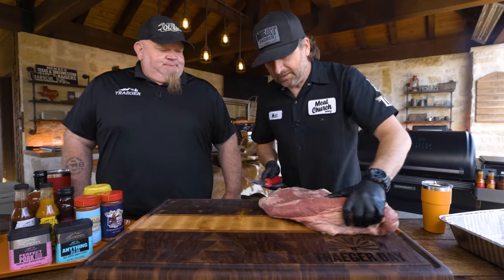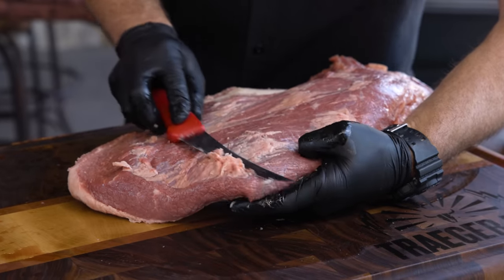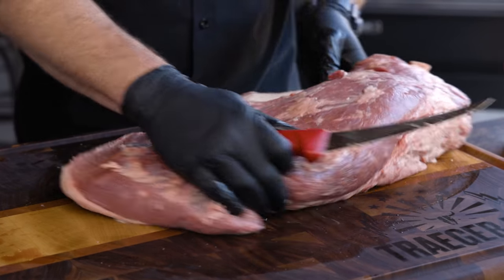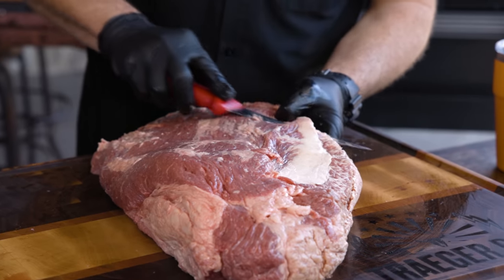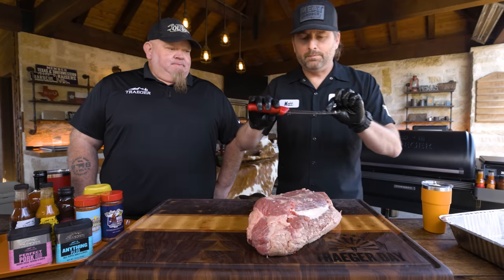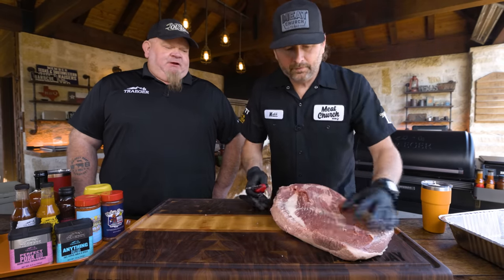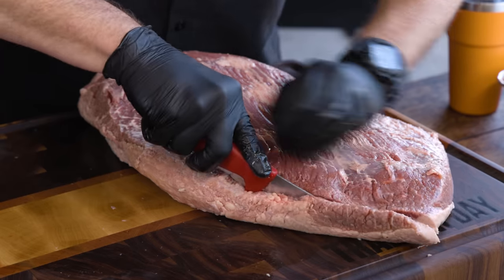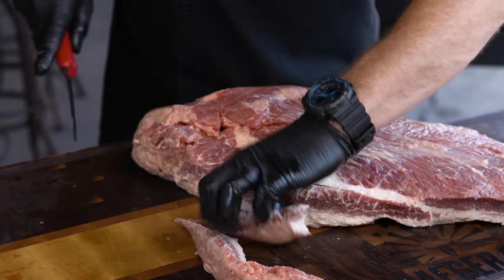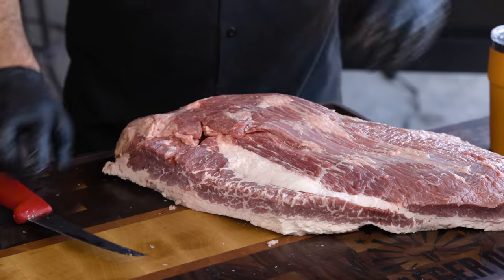Since I cook fat side up, unless there's hard stuff sticking out, I don't worry too much about cleaning the top because loose fat is going to render. I'm using just a sharp, flexible boning knife — Victoria Nex, you can get it on Amazon, very inexpensive. When it comes to trimming brisket, two things are your friend: a sharp knife and a cold piece of meat.